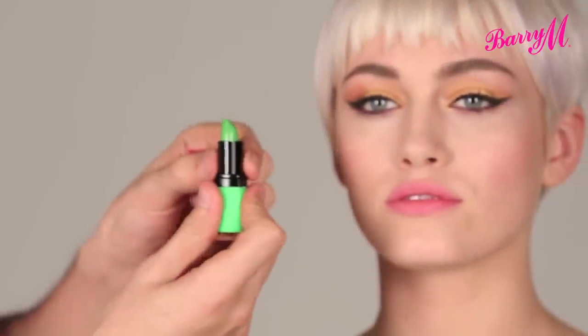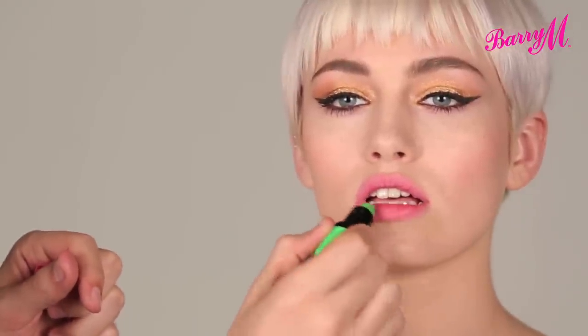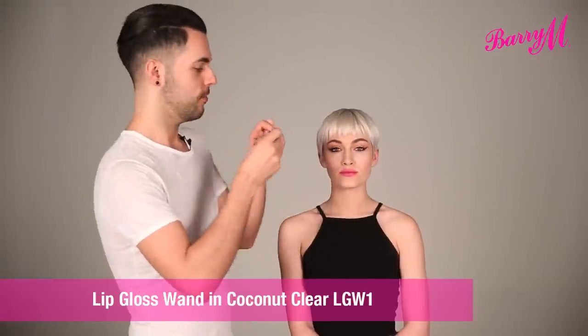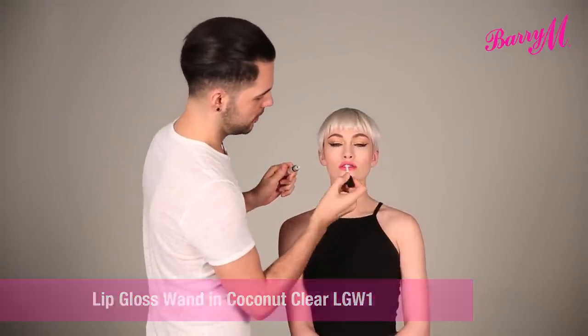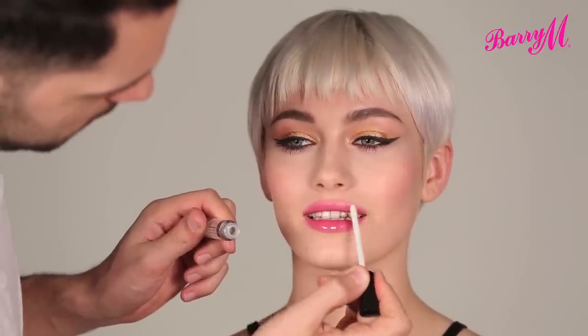I'm going to finish with the Genie Lip Paint. It's pretty magical — it looks green, but it actually turns pink as soon as it touches your lips. Also everyone will have a unique shade, because it adapts to the alkaline level in your lips, which is unique to everybody. Then just a little bit of clear lip gloss, and that's the finished Ariana Grande look.